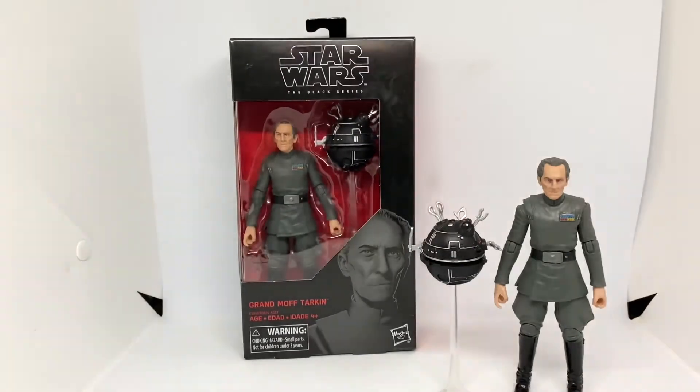That's the review for Grand Moff Tarkin. He does look pretty cool with his imperial army — I've not been able to set that up yet, but hopefully one day I can do that, that'll be pretty sweet. I just need some more room, because I have a room full of boxed action figures, Pops, Hot Toys, Sideshow, and all that stuff. Hopefully I can get a room set up and have my loose figures up for display one day.